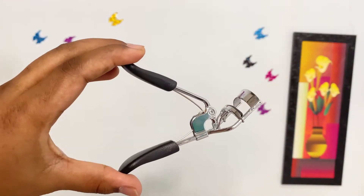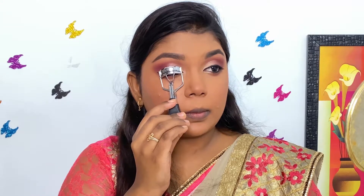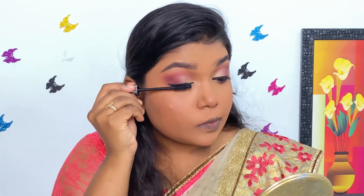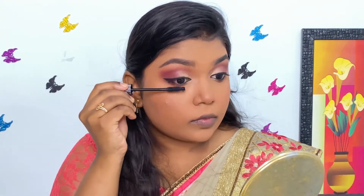Next, I'm curling my lashes with the Vega Eyelash Curler. For mascara, I'm using Recode USA's Mascara and applying it well on the upper and lower eyelashes.